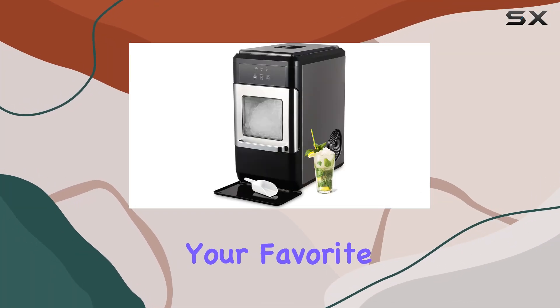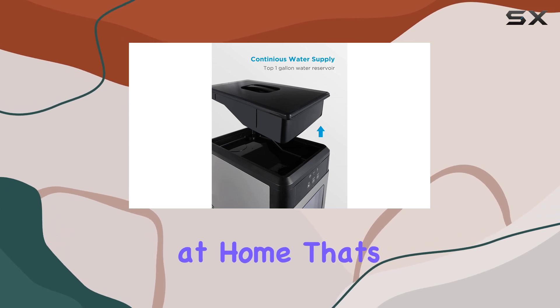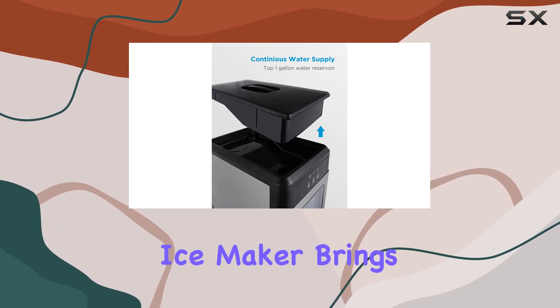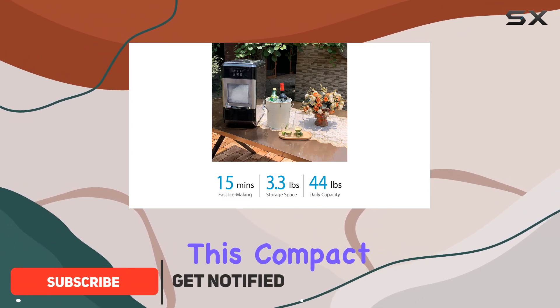Imagine the luxury of enjoying your favorite beverages with soft chewable ice anytime at home. That's exactly what the WATOOR nugget ice maker brings to the table — or should I say, to the countertop. This compact machine is a game changer for ice enthusiasts.